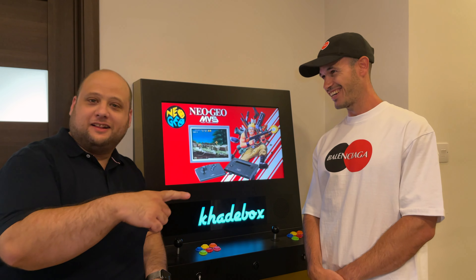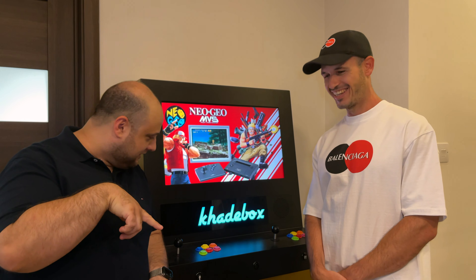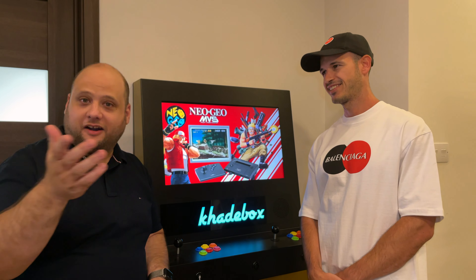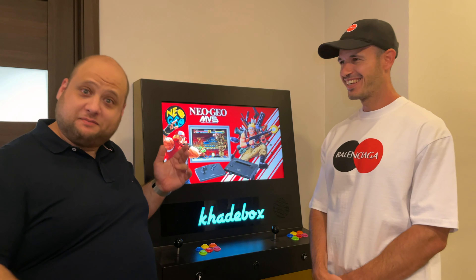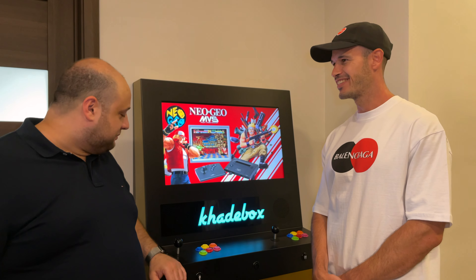I have KH for Kyle, because he's K-H-A-I-L, and then A for Arcade and Box. So that's pretty cool.